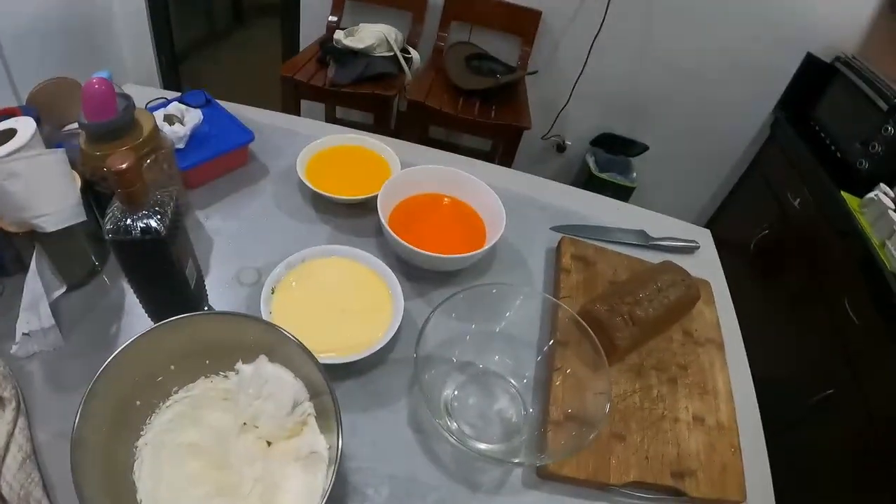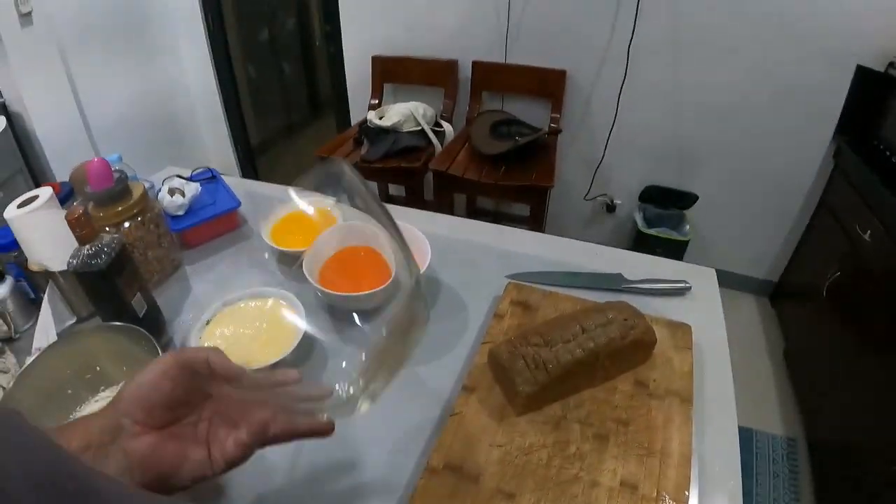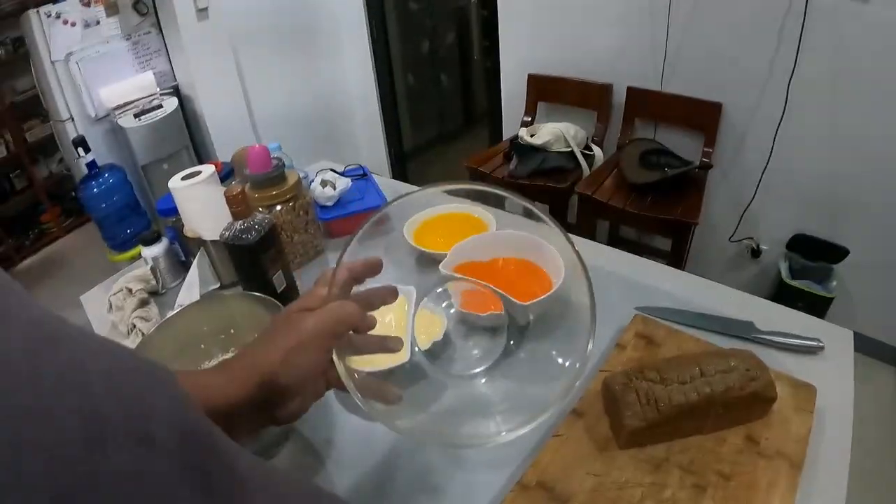Hey guys, welcome back to another episode of Aussie Farming in the Philippines. I'm going to make up a trifle — I made this for the girls the other day and absolutely loved it last week, so I'm going to make up another one.